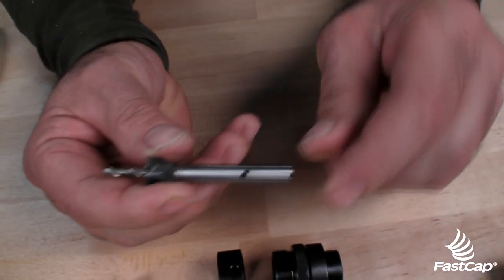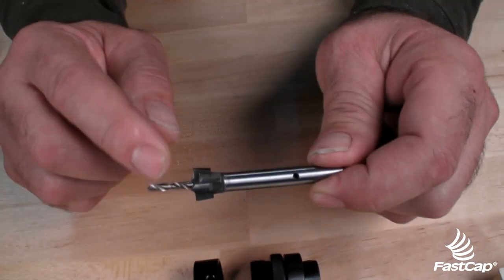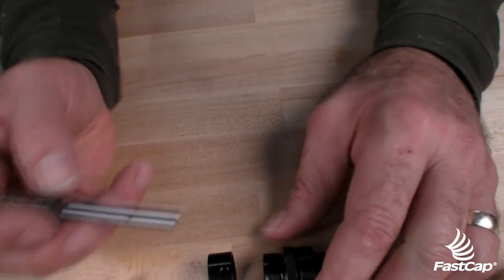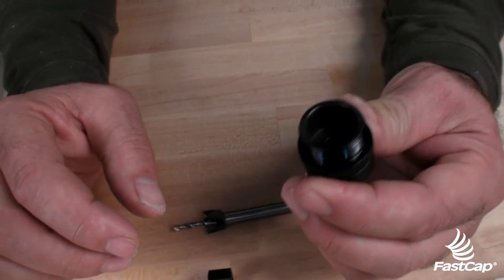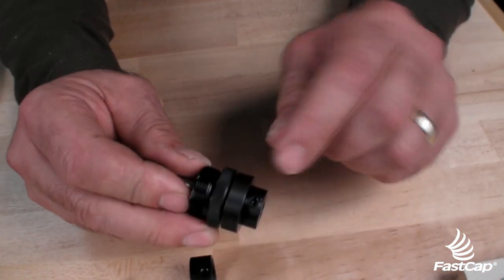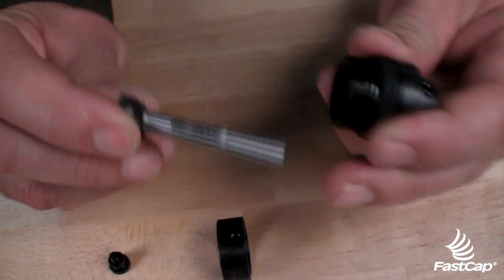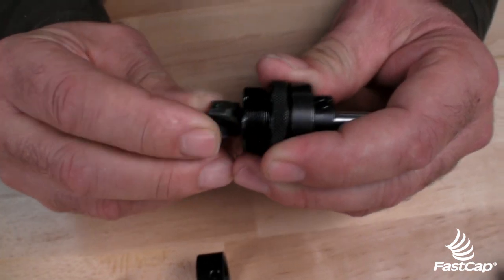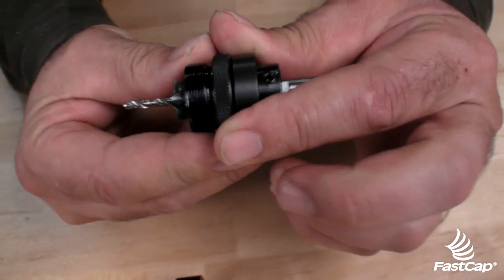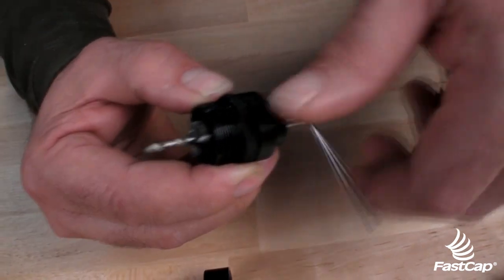You'll know that you hit the flat because this bit is flush. If it's sticking up a little proud, that means you're on the round and not on the flat. The next thing is we want to put it into our collar system right here. We have another large set screw with a flat on the carbide cutter, so we want to push that in and make sure that's aligned as well.